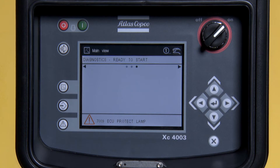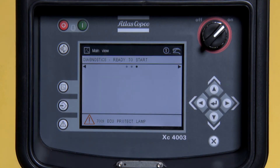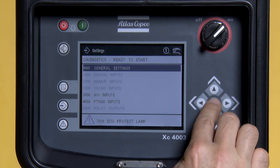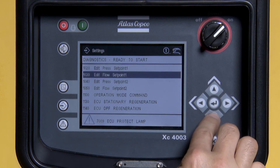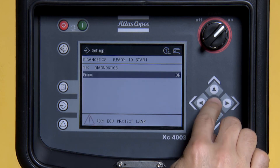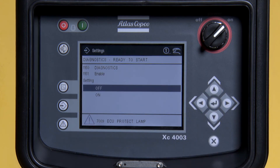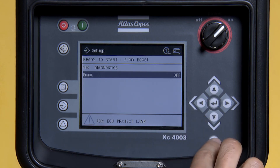After the alarm clears, press the middle button on the left-hand side of the screen. Press Enter to go into General Settings. Scroll down to 1150 and press Enter. Press Enter again. Press Up to turn off Diagnostics and press Enter. Press X to return to the main screen.